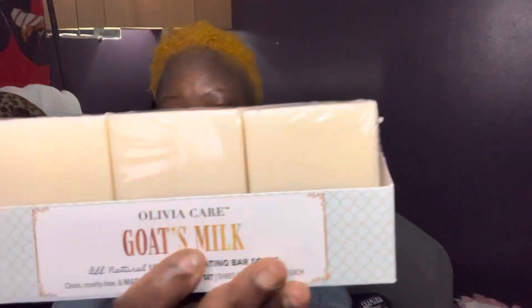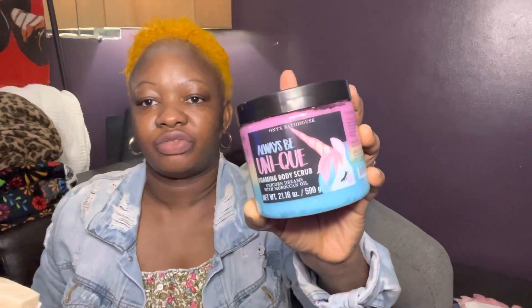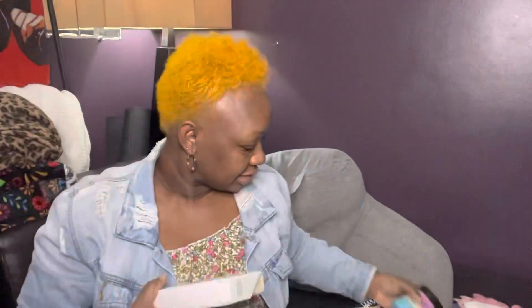The last teacher is getting a goat milk all-natural hydrating bar soap — also Olivia Care, made in the USA — and another product. I really got them nice gifts! It's not about how much I spent; it's the thought and telling them thank you for how much they take care of my kids. Sometimes it's not about what things cost, it's the appreciation.